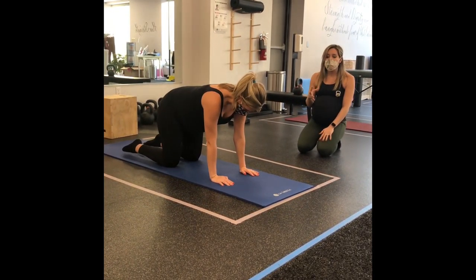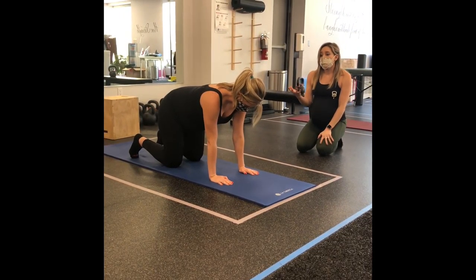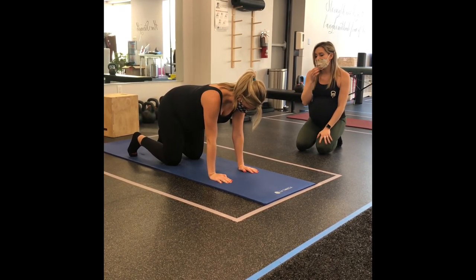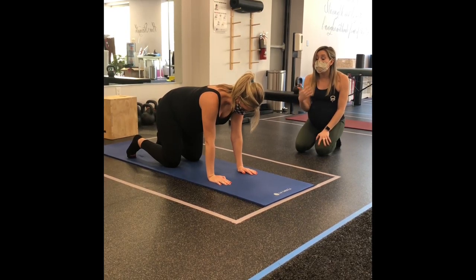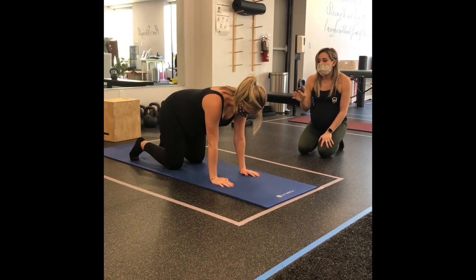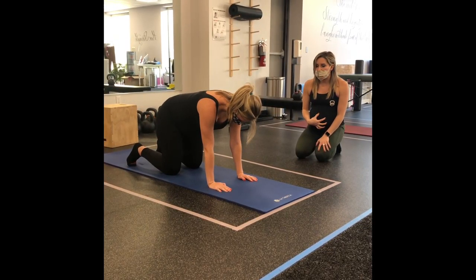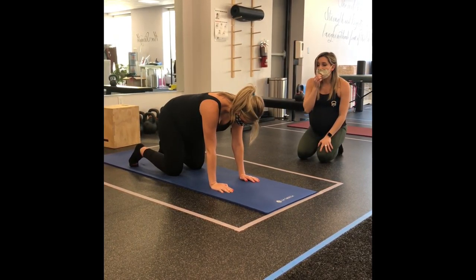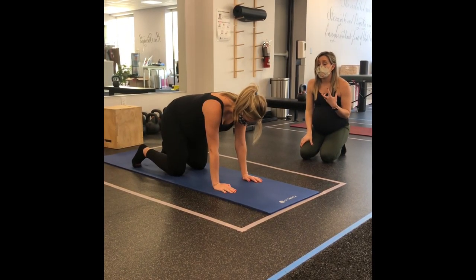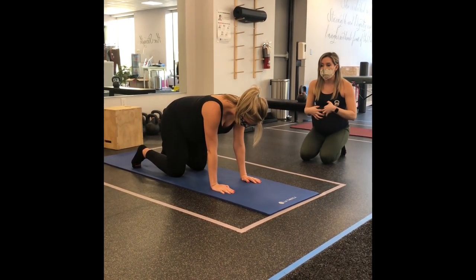The quadruped hip lift is very simplistic but really helpful for coordinating breathing as well as the pelvic floor. In this position, her core and pelvic floor can be totally relaxed. A great way to prepare for this movement is by doing some diaphragmatic breathing — a couple of breaths into the belly, just letting the belly relax, then exhaling and gently hugging your baby toward your spine. When we add the hip lift, we're putting a much higher demand on the core muscles, especially those deep core muscles that pull everything closer to the spine.